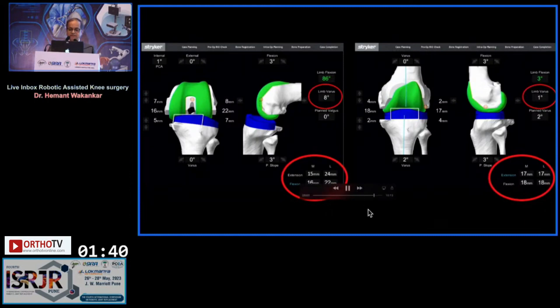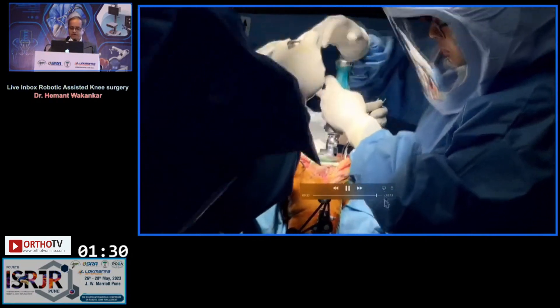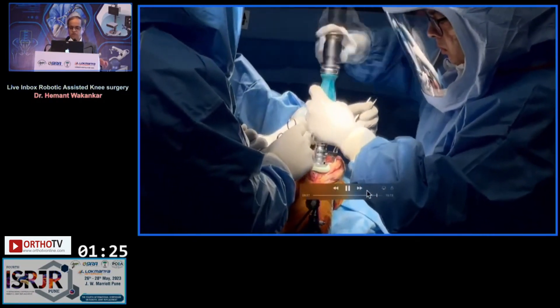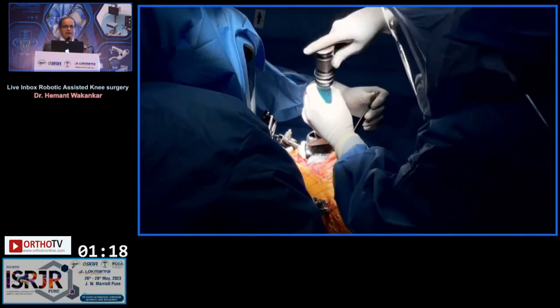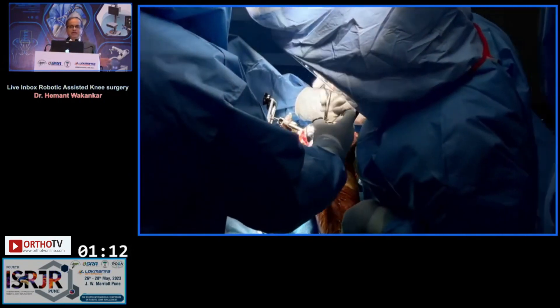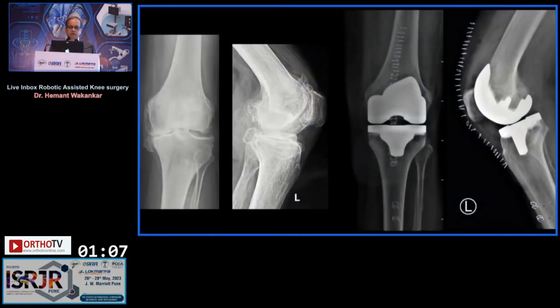What remains next is the pulse lavage, cleaning everything up, and the cementation. You can check again at the end of implantation using the same screen. So practically, that is the end of the surgery. It gives you the satisfaction of virtually planning your gaps and balancing before you have done any resections. One thing you realize is that you significantly resect much less bone on both the tibial and femoral sides, depending on the laxity. And that is the postoperative x-ray of the same patient.